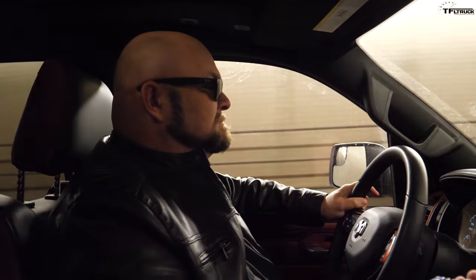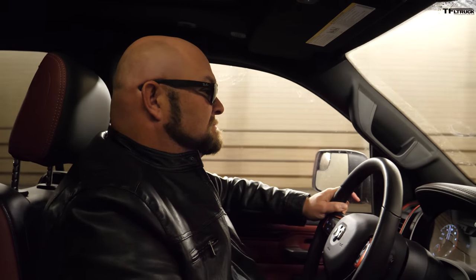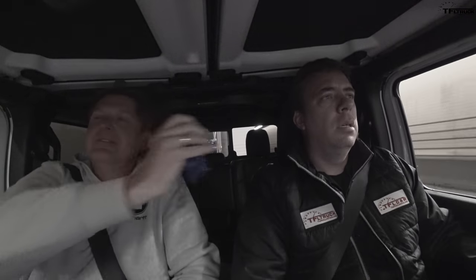9:54 and 4.7 mpg. Who had 10 minutes? Me — Nathan. Congratulations, Nathan. And the fuel economy was 4.7 — who had 5? I said 5, so I got closest on fuel economy. Officially, I got the number of brake applications and mpg closest, and Nathan got the time closest. And Andre, you're the loser — but you get to drive it home.